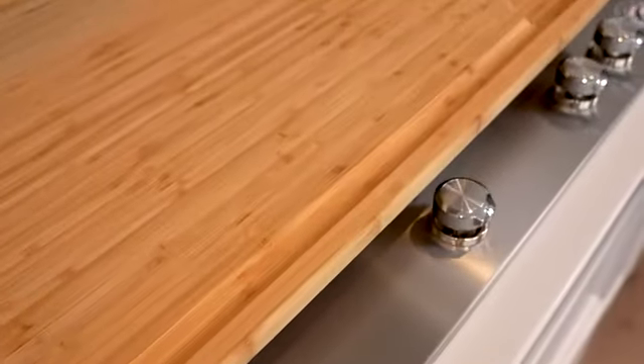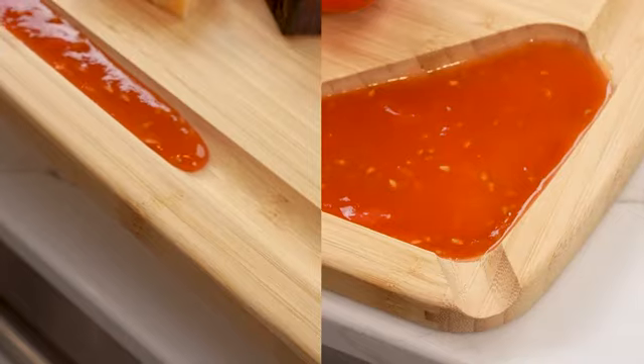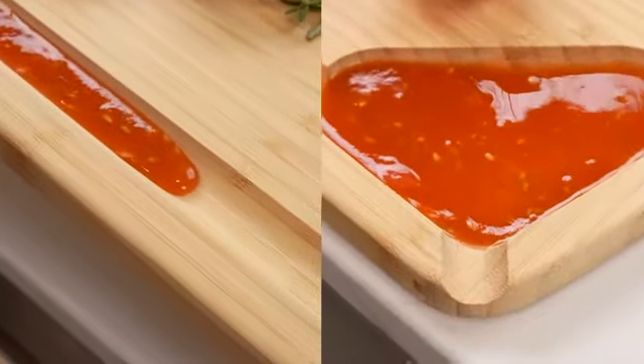This organic moss bamboo cutting board features a deep juice groove to capture runoff juices and a four ounce pour spout for marinades and broth.